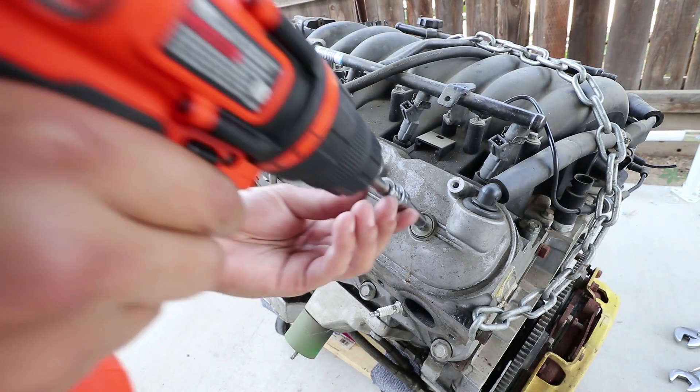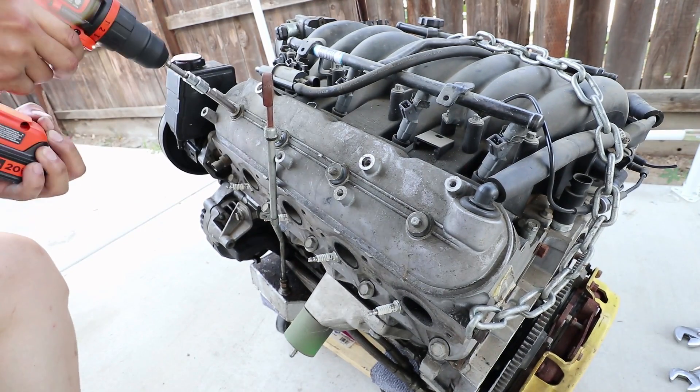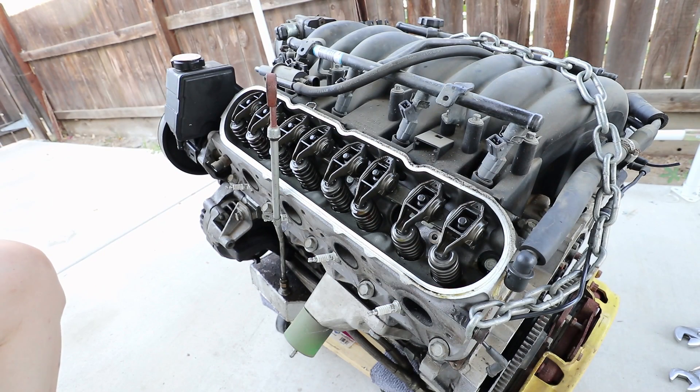The valve cover is only held on by four bolts on each head. I'm going to loosen up the rocker arms first before using my power tool.